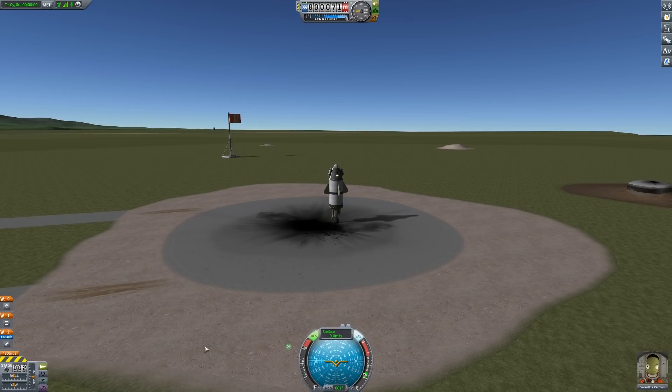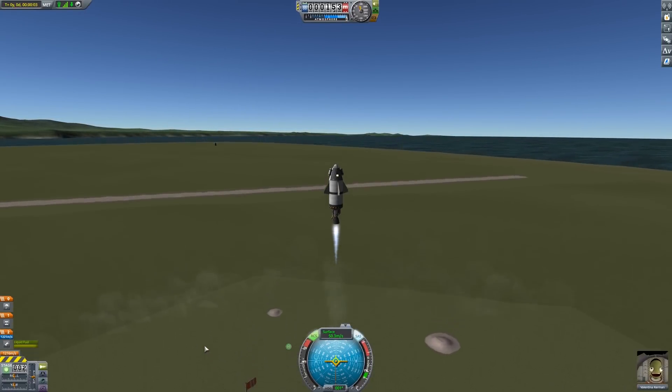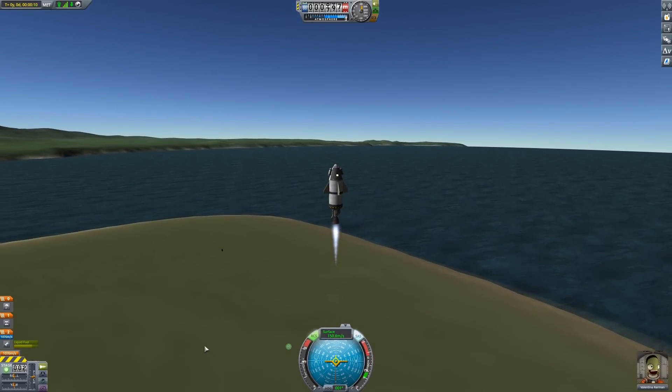Blast off. Five, four, three, two, one, go. Throttle up. We will go with a moderate amount of throttle here. With our stabilisation on, we should be quite positive.